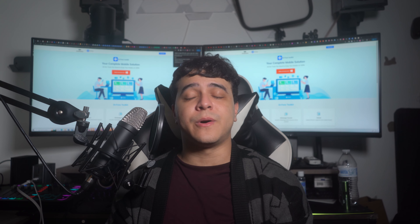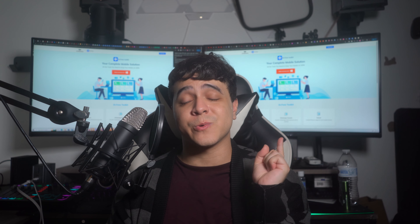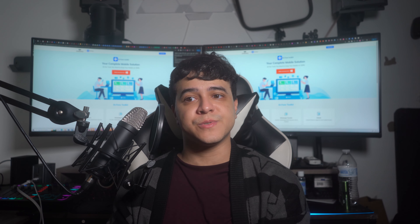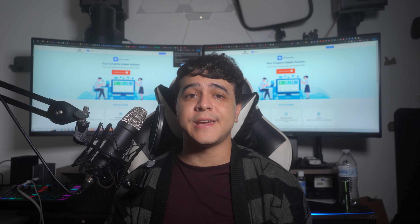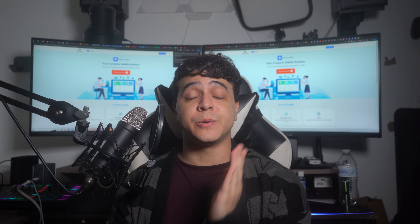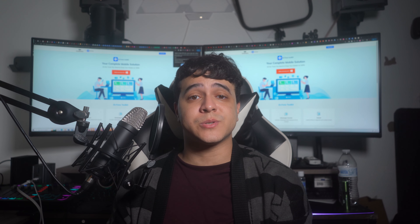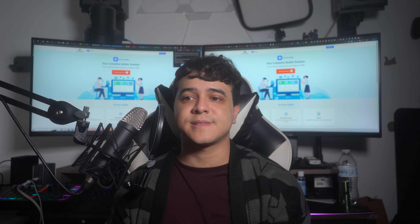Thank you so much for watching this video all the way to the end. Please make sure to check out our software, Wondershare Dr. Phone, for all of your mobile needs — it can transfer data from one device to another, back up your device, and even change your location on the fly. Leave a comment below about what you thought of this review, give us a thumbs up, and subscribe to our channel. This has been Francisco from Wondershare Dr. Phone — until next time, have a good one.